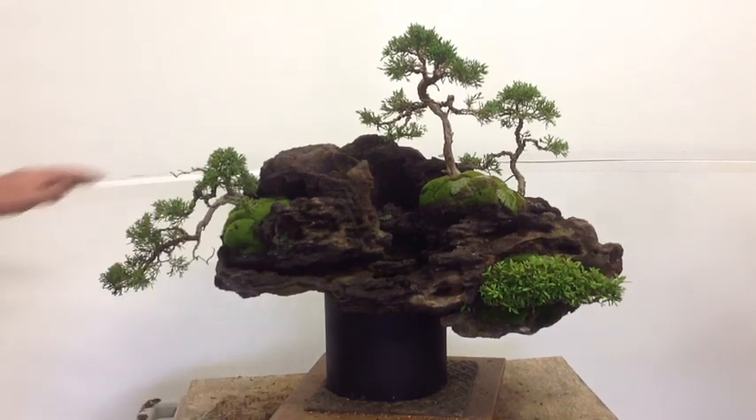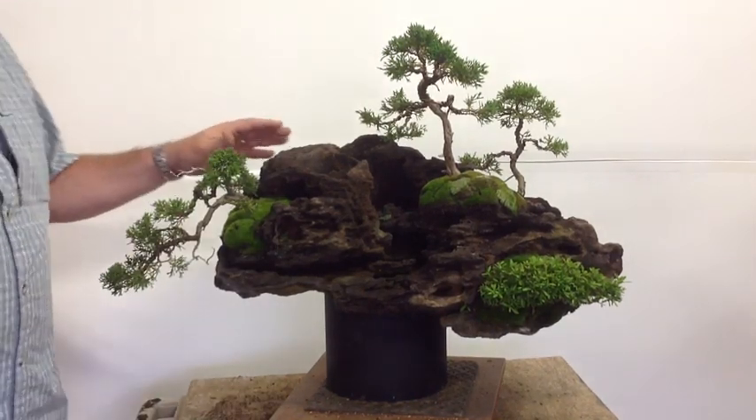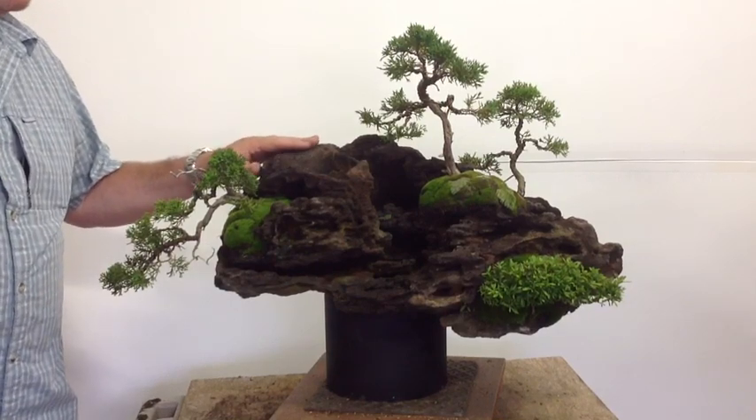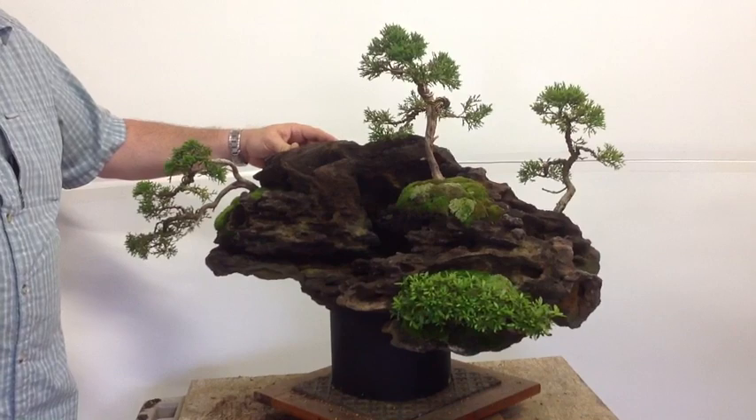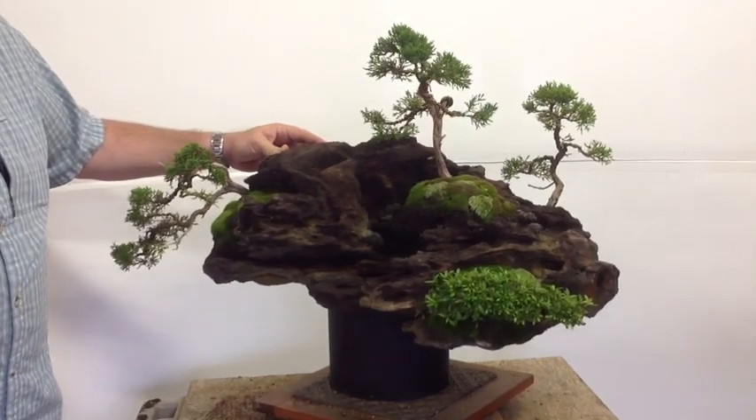Hey guys, it's John, and I wanted to share a rock planting that a friend of mine and I did recently for a demonstration in Charlotte, so this was for the Society of the Carolinas.